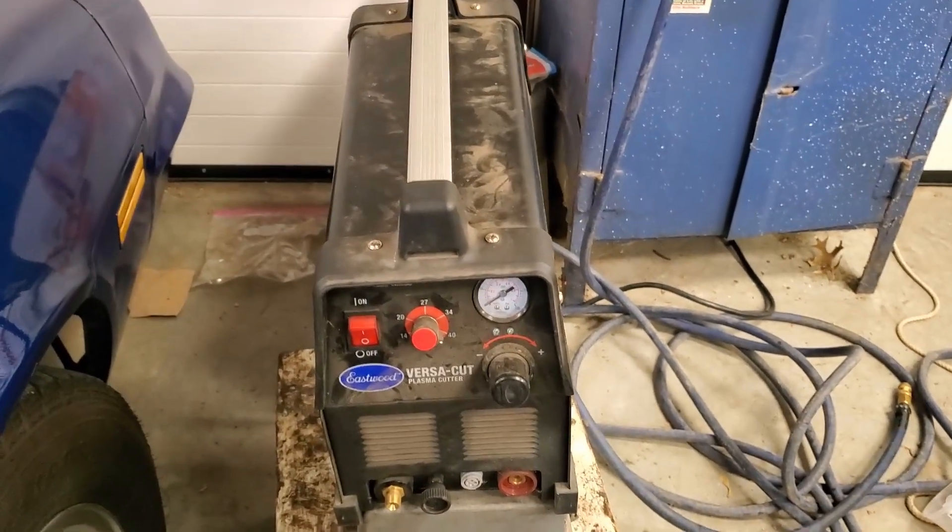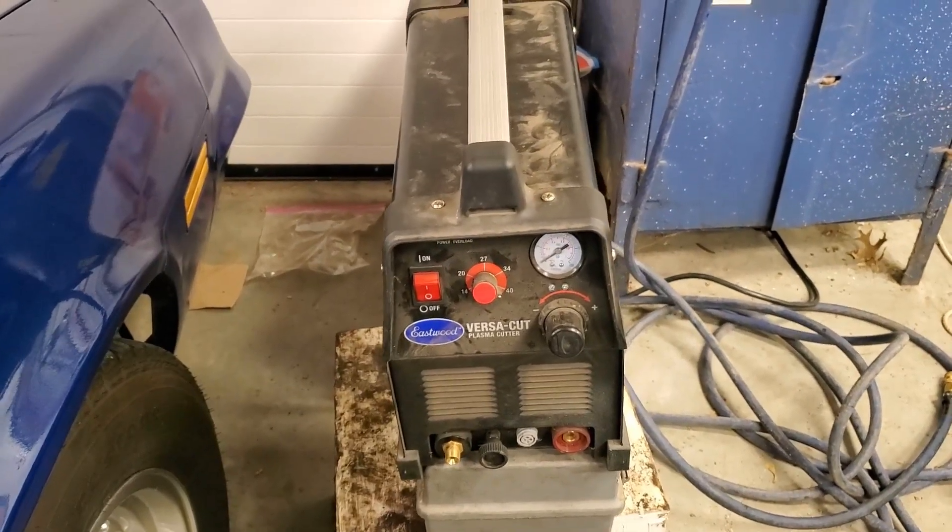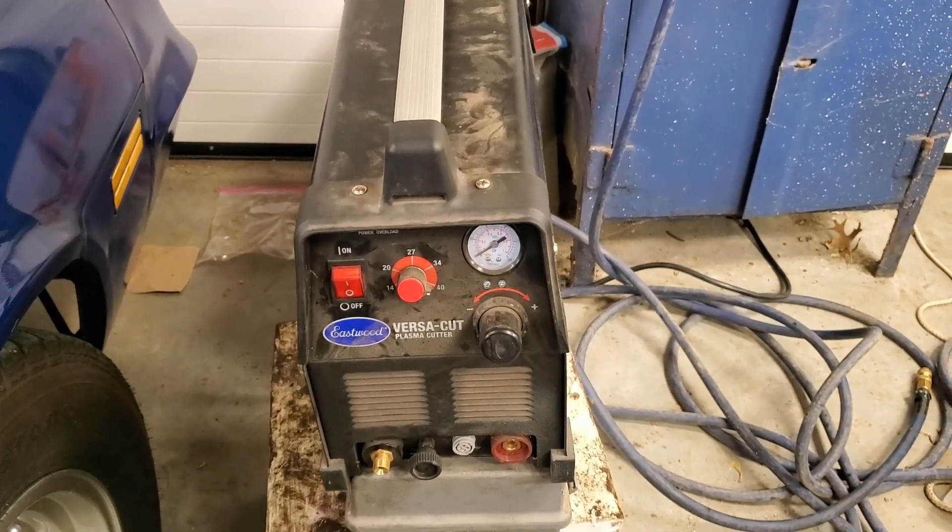Well thanks for watching EliWorks. Make sure to like and subscribe if you haven't already. We're over 50 followers now — that's pretty neat. Thank you guys.